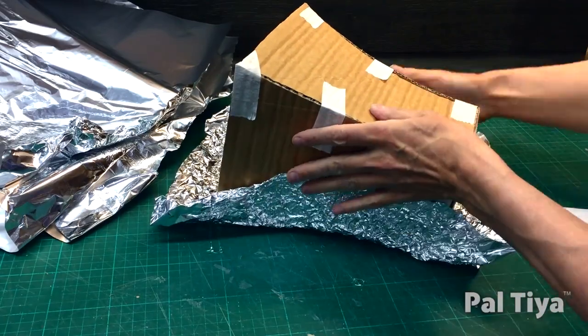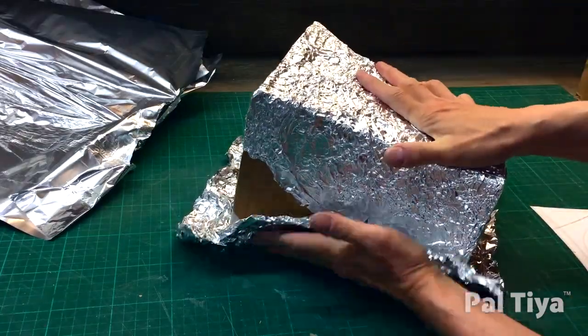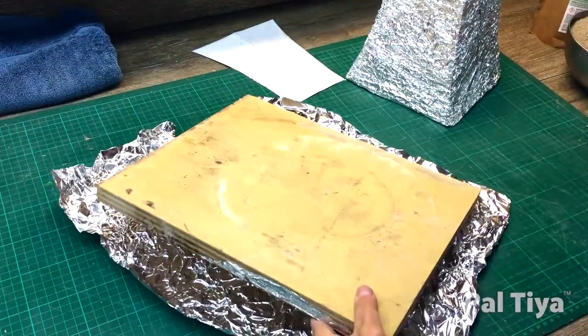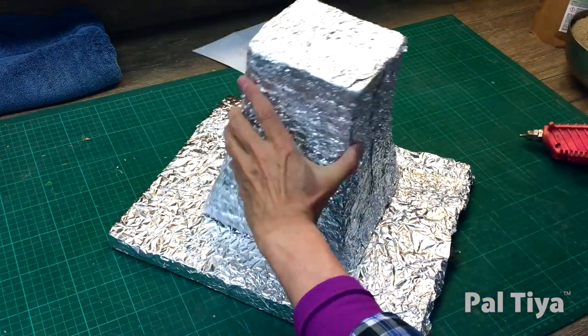Cover your vase with foil. To get the greatest amount of grip, dribble hot glue over most of the foil surface, then apply to the cardboard quickly. In the same way, cover a mounting board with more foil. This will hold your vase while you work. Bounce the vase onto the board with hot glue firmly.